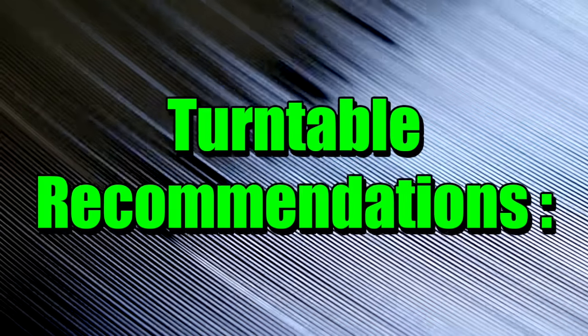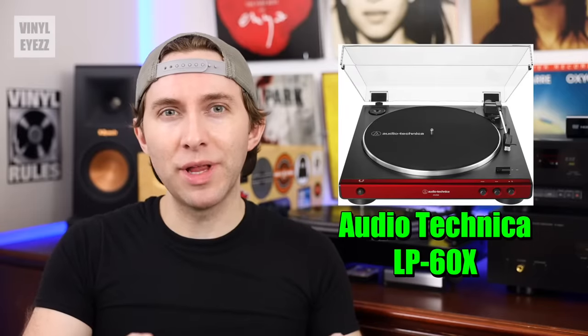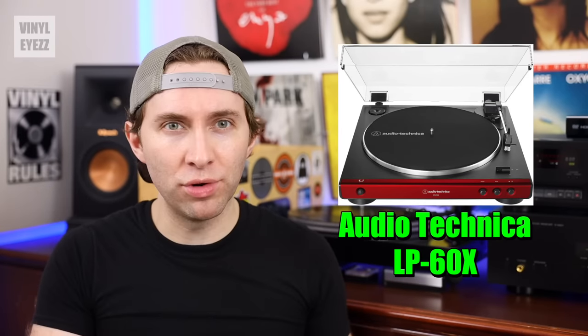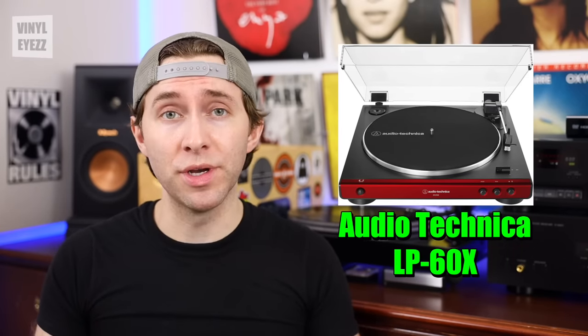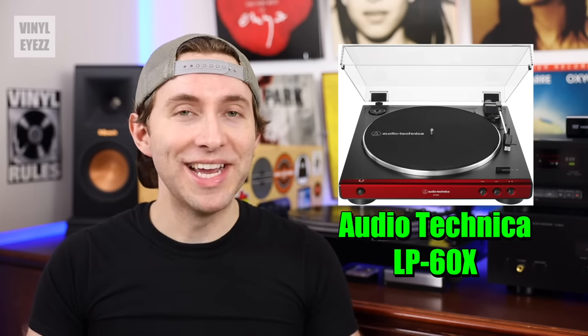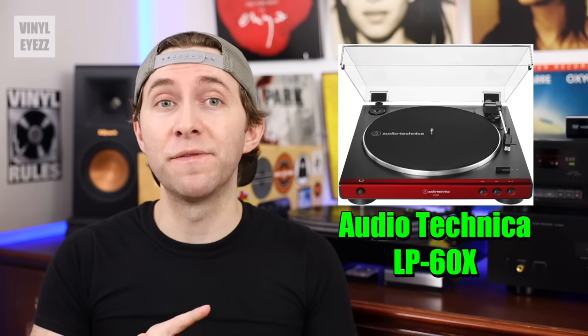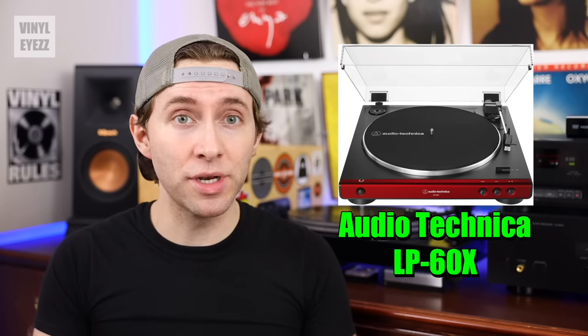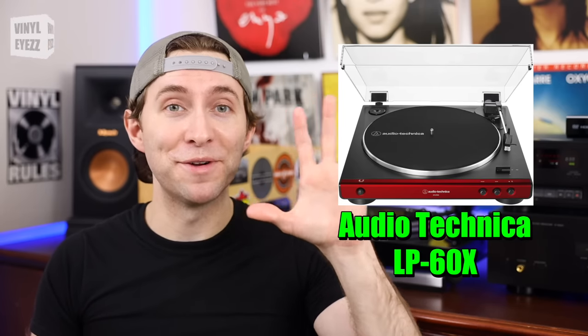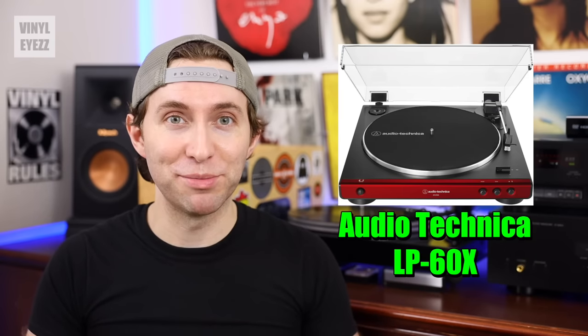Here are the record players I would recommend. If you're looking for your first turntable and want something affordable that also sounds good, go with the Audio-Technica LP60X. It's belt-driven, has a built-in preamp, is fully automatic, has the auto stop function, and comes in five different colors. It's a great beginner's turntable.